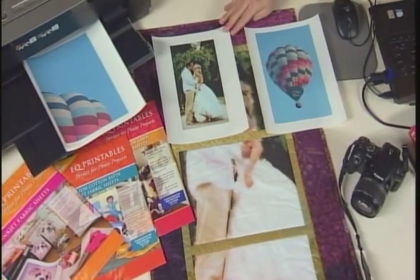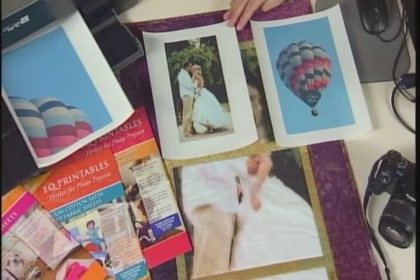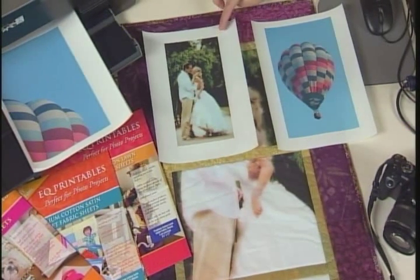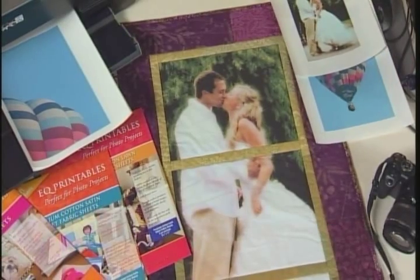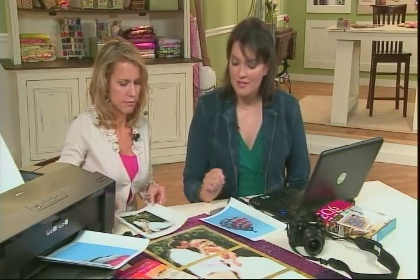First things first, you want to make sure that your photo has a high enough resolution that you can make it large, because if it's only good enough to print at a small size, when you make it larger it's going to be blurry. So make sure you get a good digital image, and then that lends well to this technique.